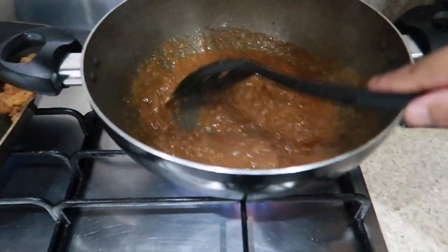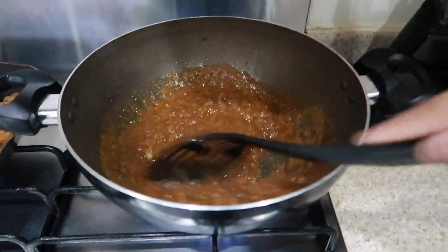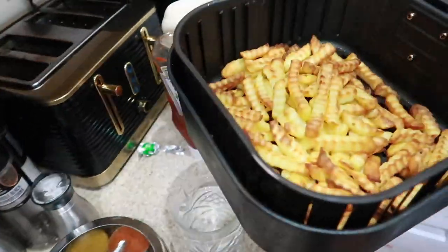Some juice is coming out of the chicken which is good. I'm adding just a tiny bit more water — not too much otherwise it turns into a curry. It's quite dark right now because of the garam masala, but adding a little ketchup and Mr. Naga will give it a red color.